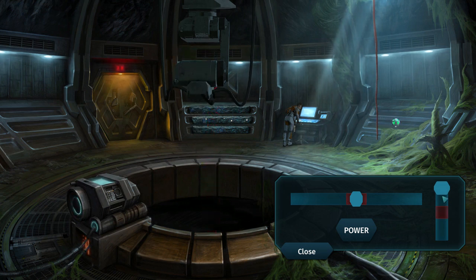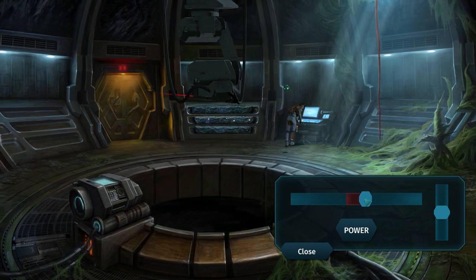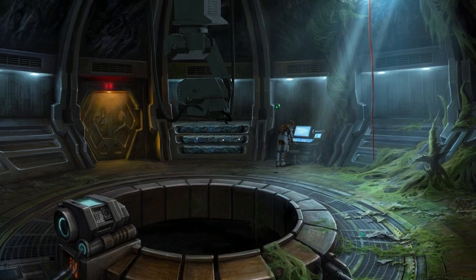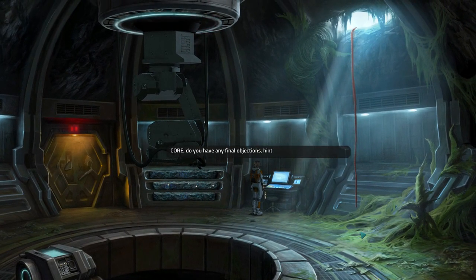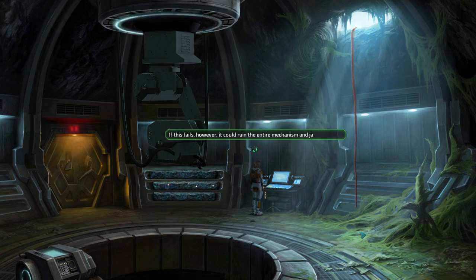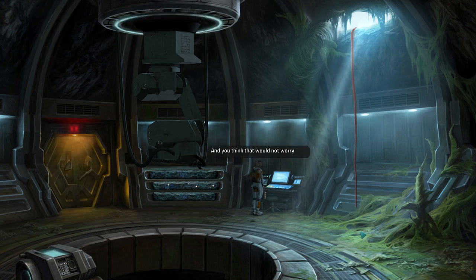Now let's point that thing at the door, shall we? The one that we just... oh, I just forgot how we do the thing. The one that we just affixed a whole bunch of magnetic stuff to. Okay, we're at the same place, it's just close enough. Cor, do you have any final objections, hints, or prayers you want to share? No. My calculations indicate a relatively high chance of success — I will not disclose the exact number so as not to worry you. If this fails, however, it could ruin the entire mechanism and jam it forever. And you think that would not worry me?